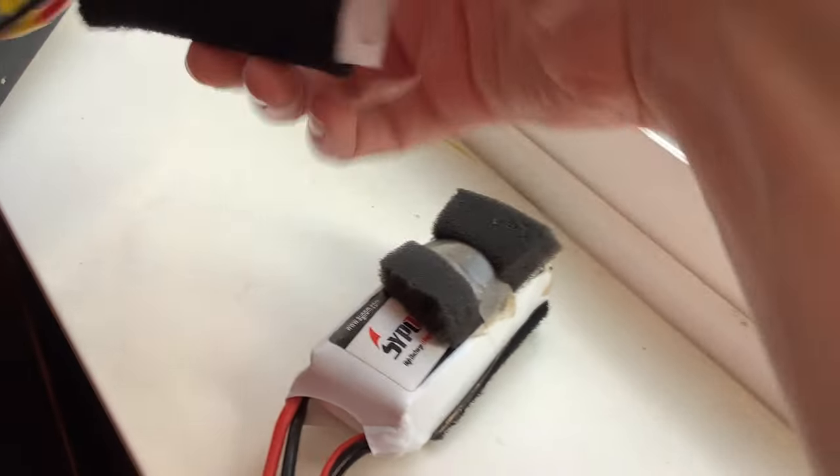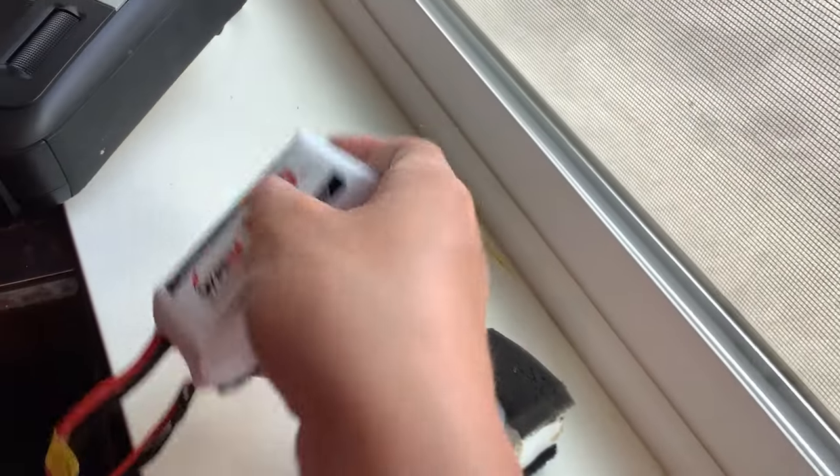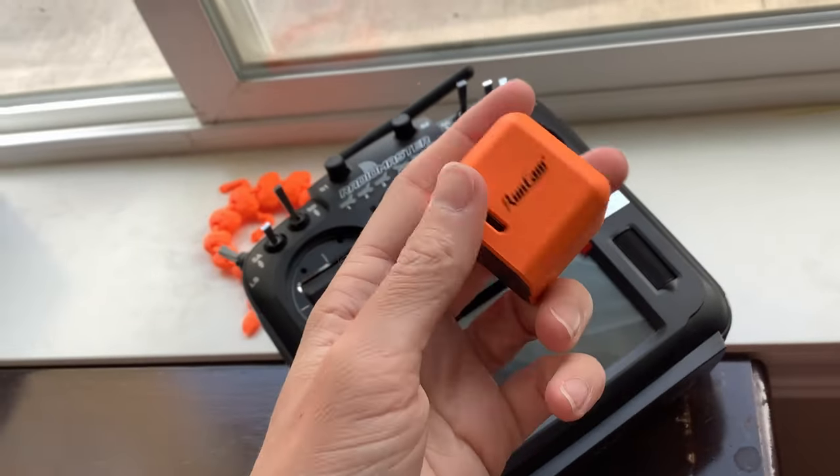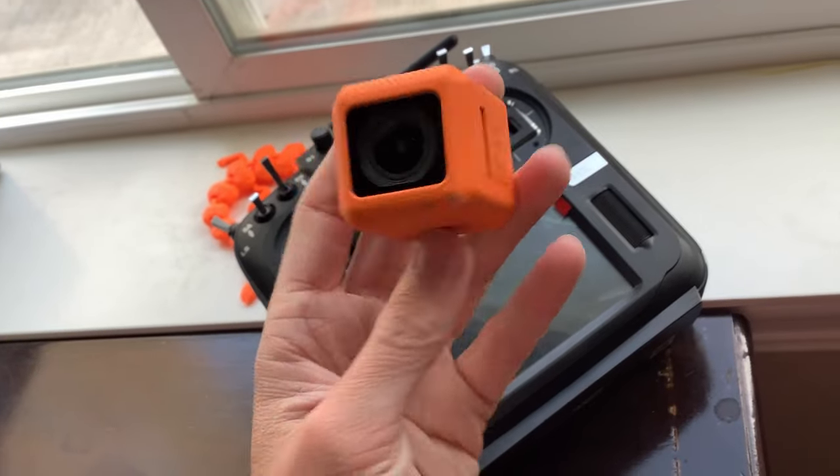For the batteries, I got a two-pack of 3-cell 1300mAh Zeee batteries. For those that don't know, one cell is 3.7 volts, two cells doubles the voltage for more power, making three-cell 11.1 volts. The mAh is basically how much capacity the battery has — higher is typically better, but check the reviews to see if they're accurate. Camera-wise, I didn't really want to spend a lot on a GoPro, so I bought a $100 RunCam which I've really quite liked. Feel free to look these components up yourself, or if you want to support me, I'll have affiliate links below — that won't cost you anything extra.